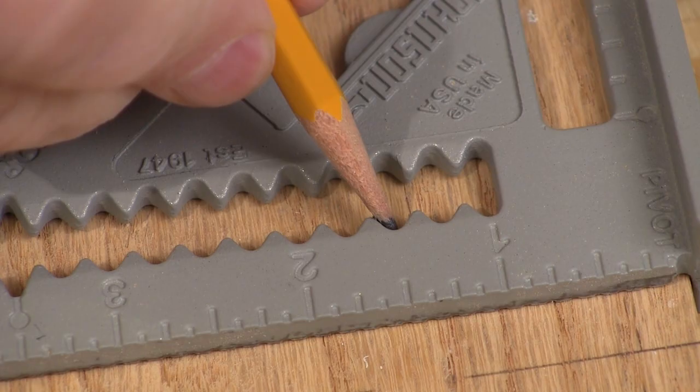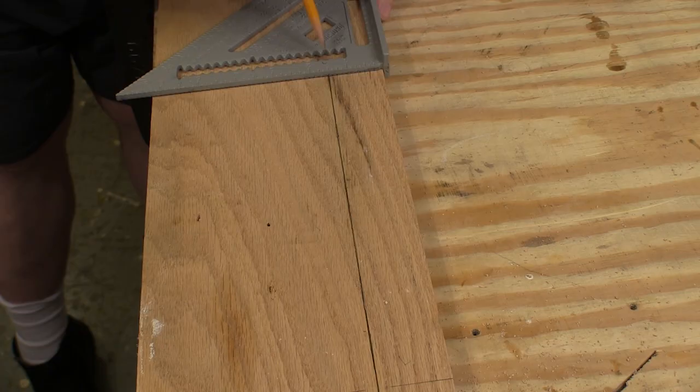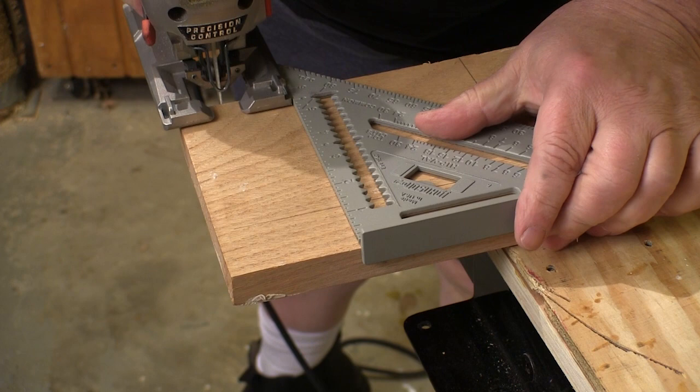The notches are designed to hold the pencil so it doesn't wander while you're making the scribe line. The result is a near-instant scribe line that's perfectly parallel to the edge.